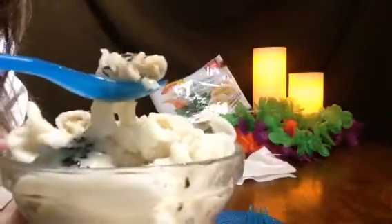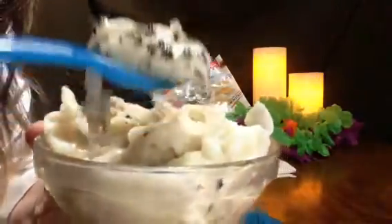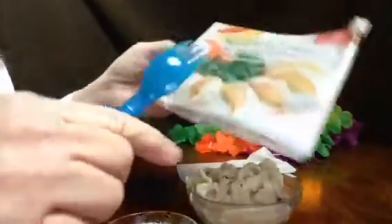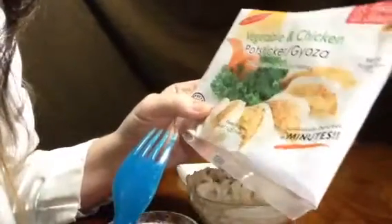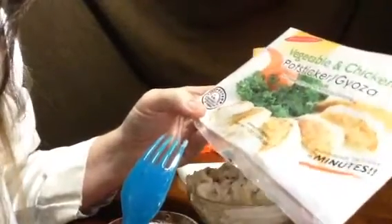These are really good, and they have just the right amount of meat inside — a vegetable and chicken. No preservatives, no artificial coloring. And you're supposed to keep them frozen until you're ready to eat them.